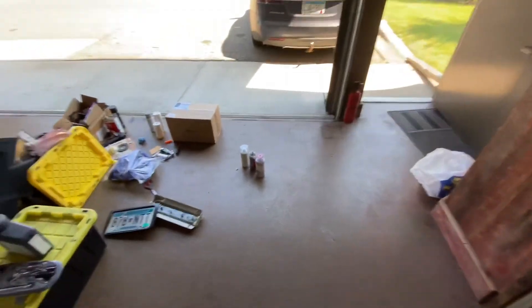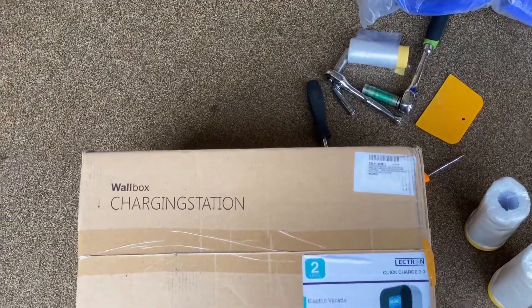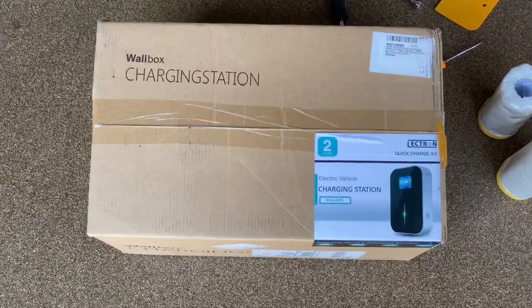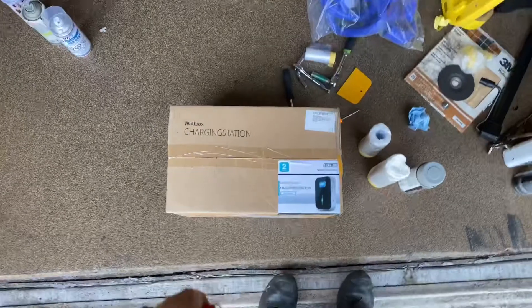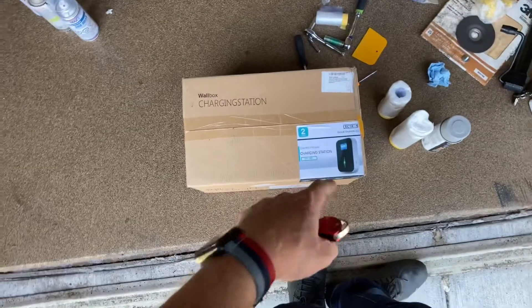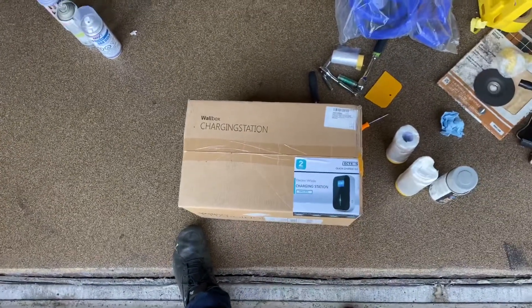I have a physical wall mount: a 32 amp Electron Quick Charge 3.0. It's a 32 amp self-contained unit with a pretty long J1772 cord. I just wanted something hardwired to avoid potential issues like overheating that I didn't even know about. The thing is, it actually has a plug on it, so it's designed to be plugged into an outlet — which is hit or miss as far as whether that's a good thing.